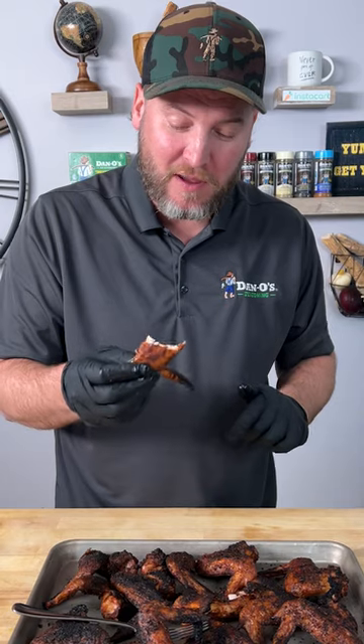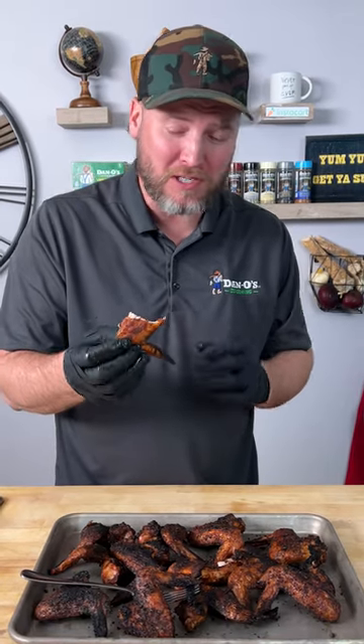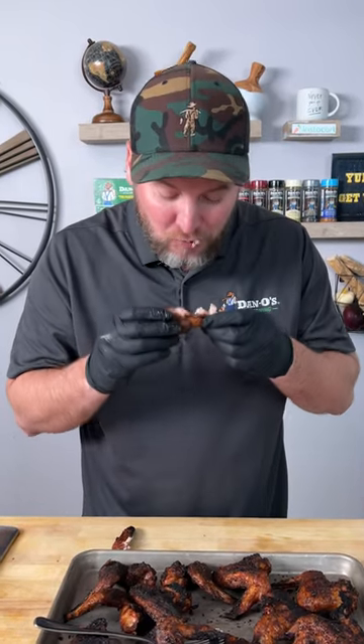Wow. That little bit of popsicle lime flavor that penetrated into that meat, and the combo of the smoky chipotle — that's a winner for dinner. Definitely recommend Prime energy drink as a marinade, the lime flavor, and hit it with the Dano's Chipotle. Yum, yum. Get you some. We'll see you next time. Surprisingly delicious.